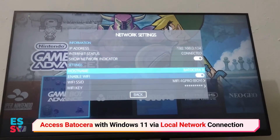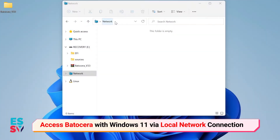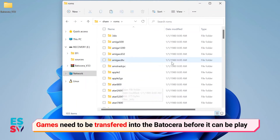To connect the Raspberry Pi to the computer using local network mode — currently this is the only way to transfer game ROMs from Windows OS to Batocera.